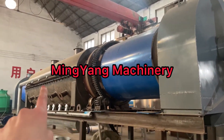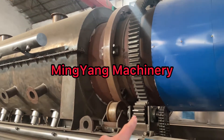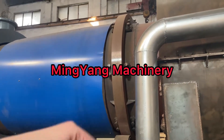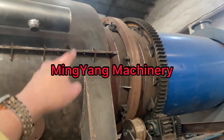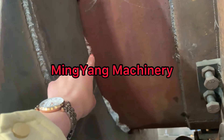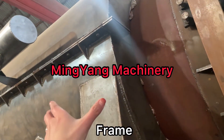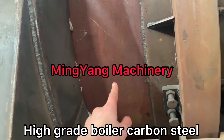When it's fitting to the inner chamber, the inner chamber is rotating also. It drives by number one and number two chain, so the whole drum roller is rotating walking. This is the inner part. You see the white color — it is the insulation layer, and this is the frame. The outer one, as you see, this is the frame. The inner one is using high-grade boiler carbon steel.